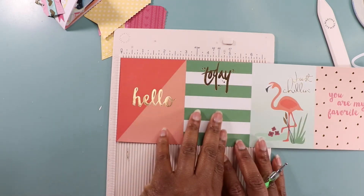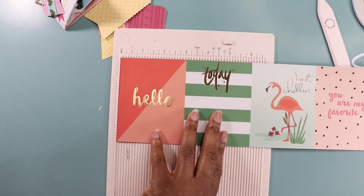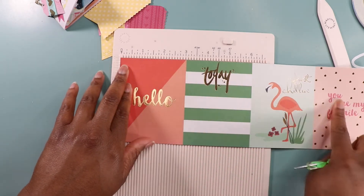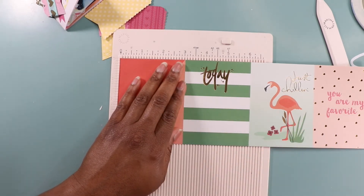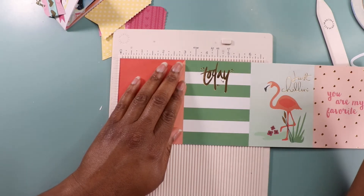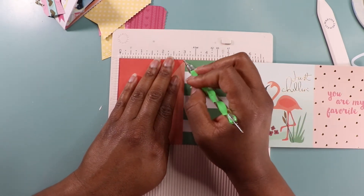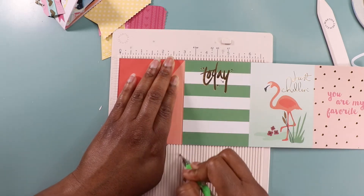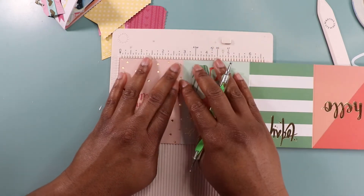So first off I have my cut-apart — this was a 12 by 12 but I cut it down to 4 by 12. Each one of these will be a 3 by 4 card, and these are journaling cards. The cool thing about this is that if the recipient decides they want to cut everything down and just use them as journaling cards, they can do that. First I'm going to get everything marked to be scored — scoring it at the 3 and the 6, then turning it around and scoring it at 3.